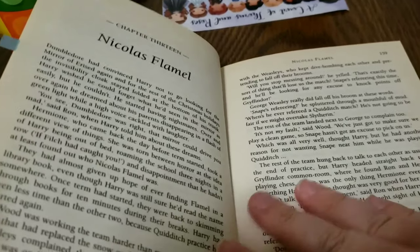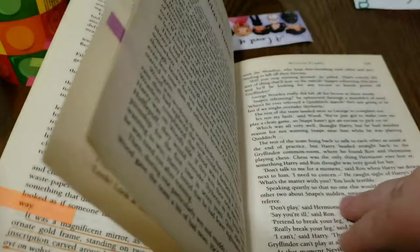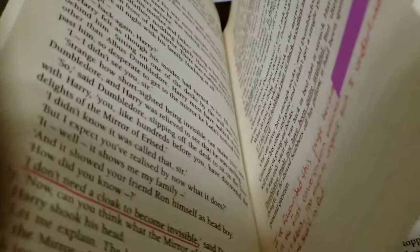That's my 50-page update — I'm on Chapter 13, Nicholas Flamel, around page 158, with about 65 pages left. I think the next update will be when I'm completely done. Hey y'all, I've just finished annotating Harry Potter and the Philosopher's Stone, so I'm going to talk about some of the things I tabbed in the last 60 pages.